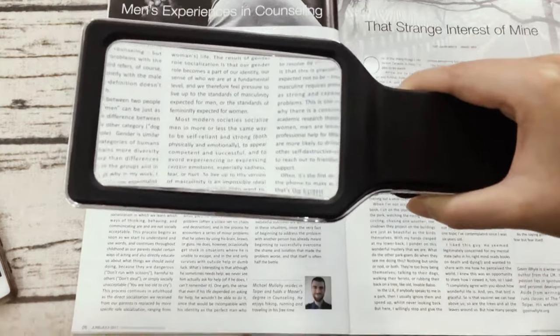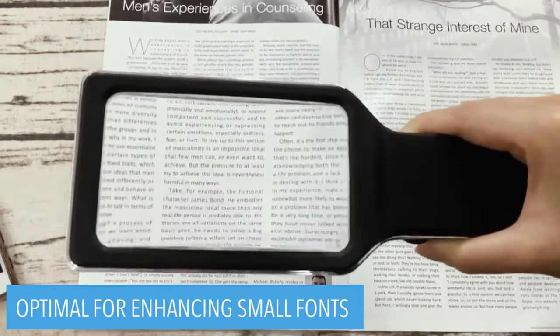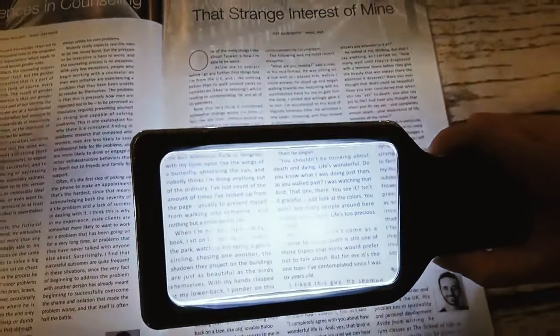It is optimal to enhance reading and viewing very fine details in books, newspapers, magazines, and so much more.